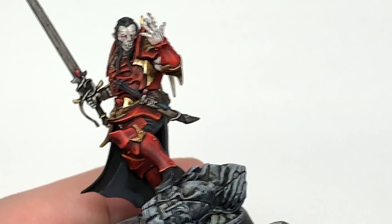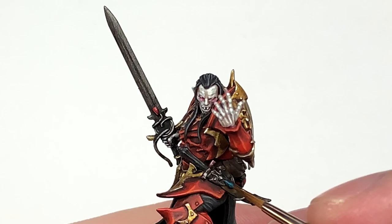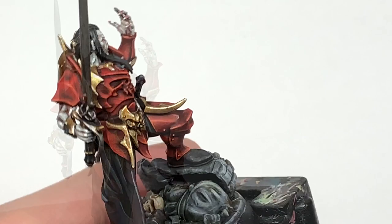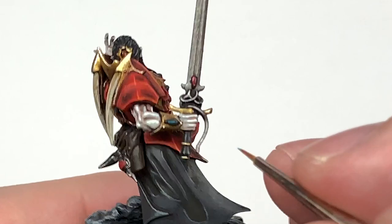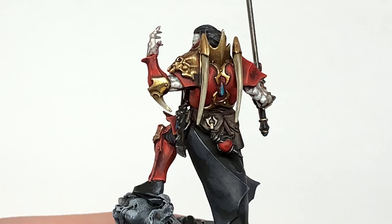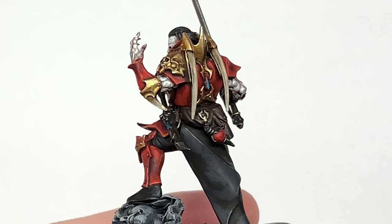Now we're going to use some Citadel Ahriman Blue and just re-highlight these blue gemstones — going down one side and then curling that underneath. Then we are going to add a little bit of Vallejo White to the Ahriman Blue and do the same again but probably about half the amount we've just highlighted. Then I'm going to use a little bit more Vallejo White mixed in and do another little highlight to each of these gems — about 50% of the previous layer once more.